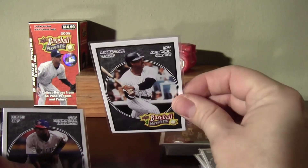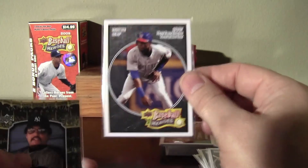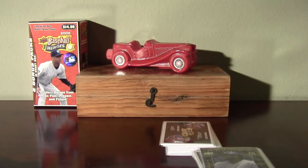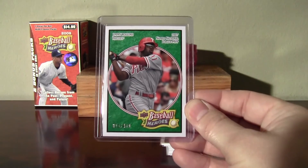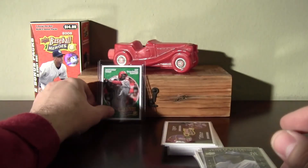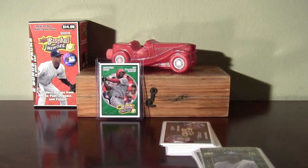I would have been happy to have all doubles pretty much in there, just because I enjoy busting this stuff so much. And then Yankee Stadium Legacy cards. And to top it off, this J-Roll emerald numbered to $4.99. Incredible. $9.99 blaster of 08 Baseball Heroes. Thanks for watching.